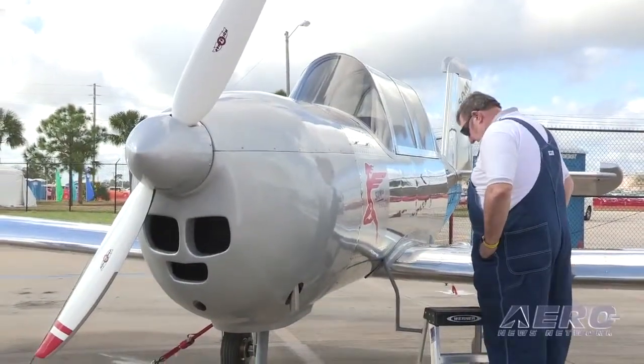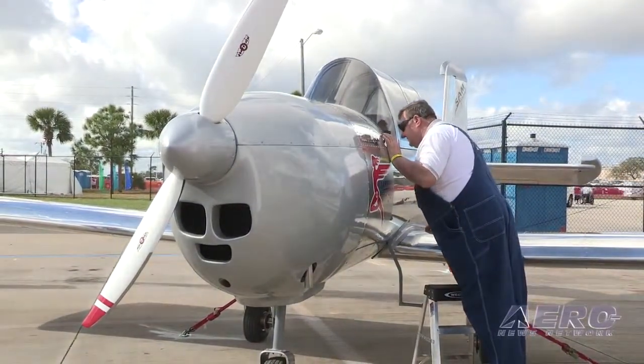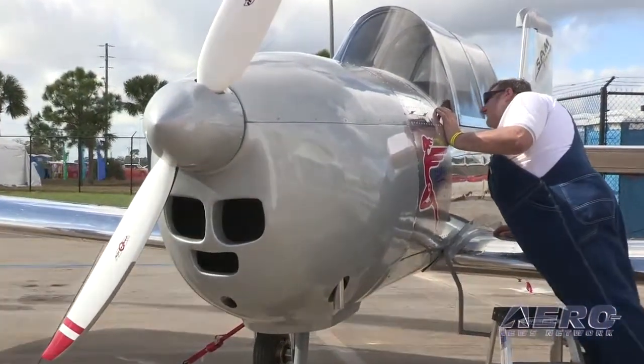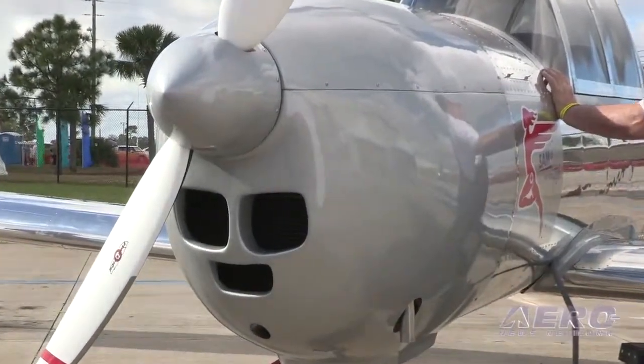What is your market? What are you looking to do, and who are you looking to attract to this airplane? We designed this aircraft for the Canadian and American light sport markets. It's the same aircraft for both countries, and it's going to be available ready-to-fly and as a kit.